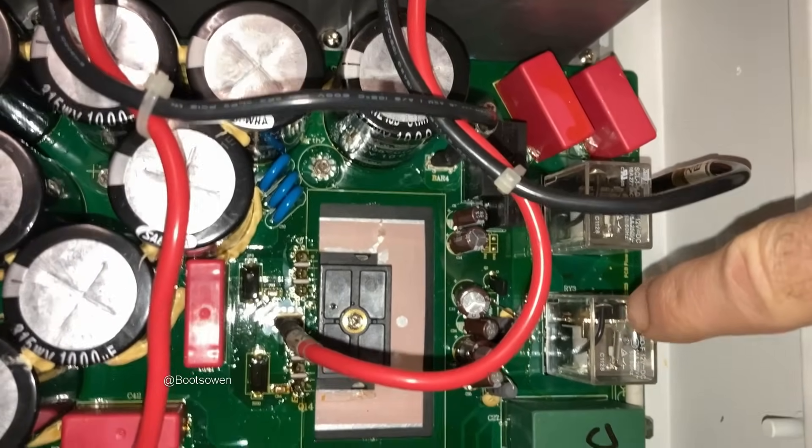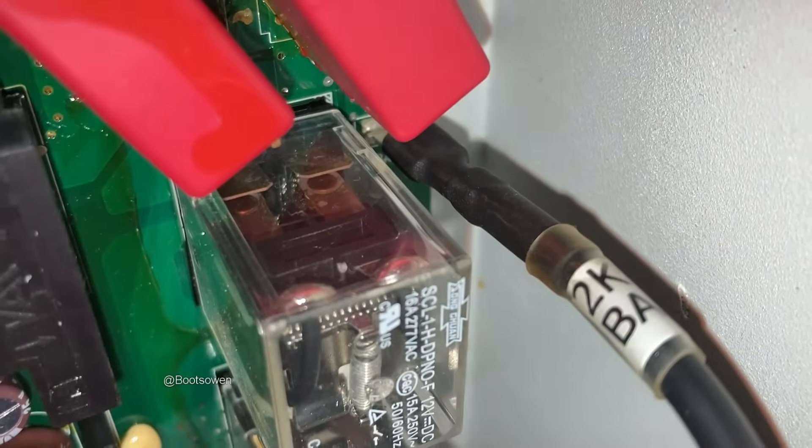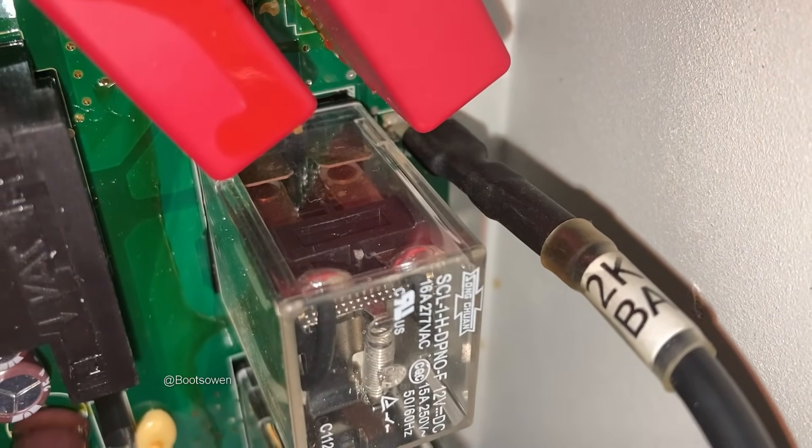Turn the board over and you'll be able to see the back. There are six pins on each of these relays — they're double relays. If you can see — there are two copper tabs on each side.